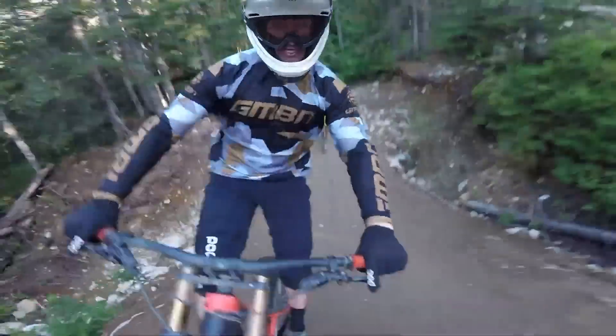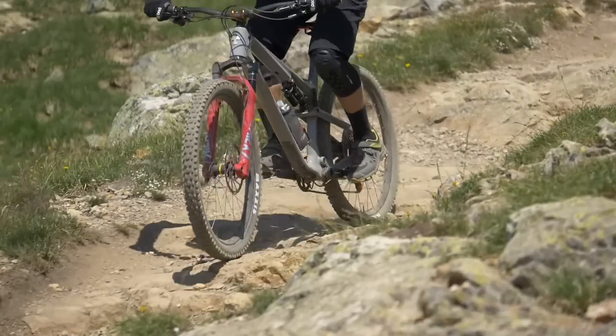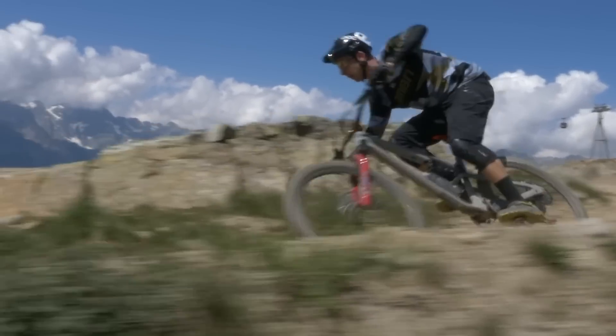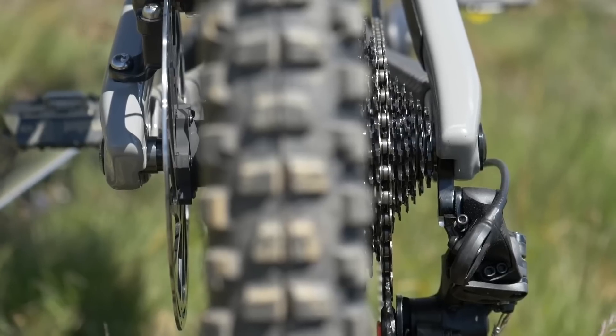As we speak, bike parks in many parts of the world are reopening. Here are our tips on how to set up your bike for just the occasion. In recent years, bike parks have crept up all over the place, but they're still not everywhere — it's very possible to be a very experienced rider having never ridden in one. Here are my tips to set up your bike for the bike park.